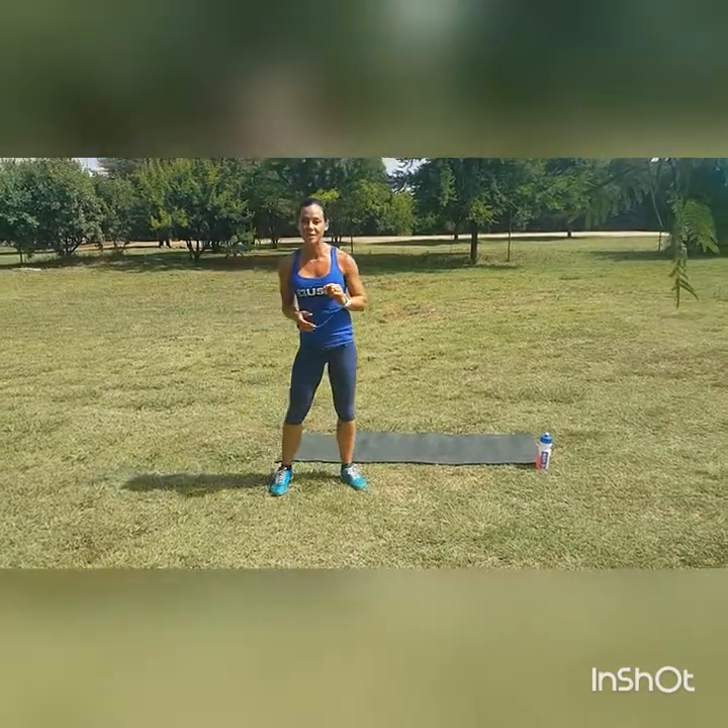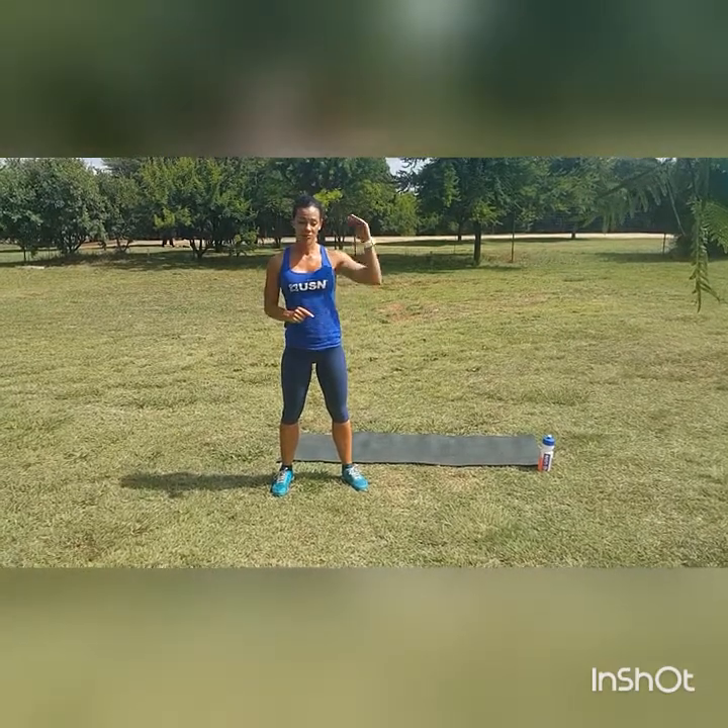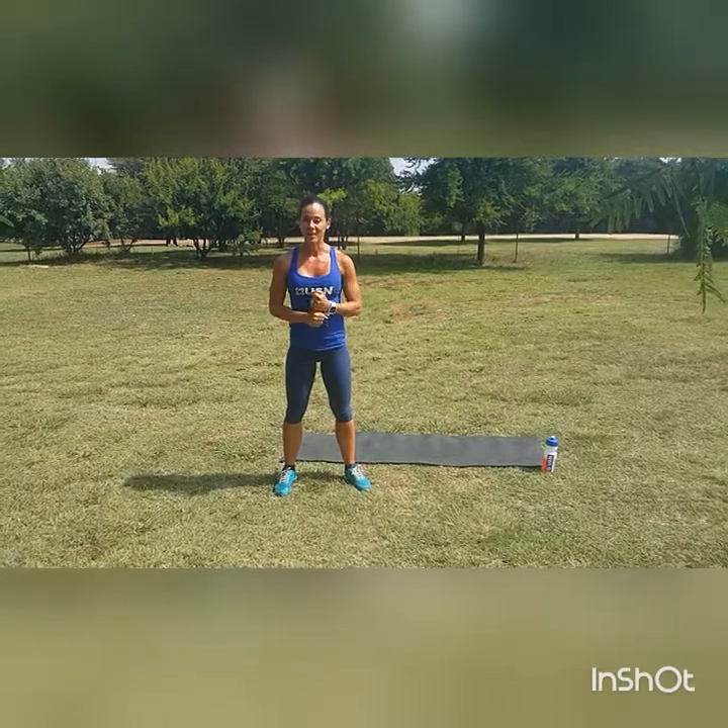Please record your workout. Let me know how it goes. Push yourself — this is all about pushing yourself, seeing how fast you can run through these five exercises. Enjoy! Bye-bye.